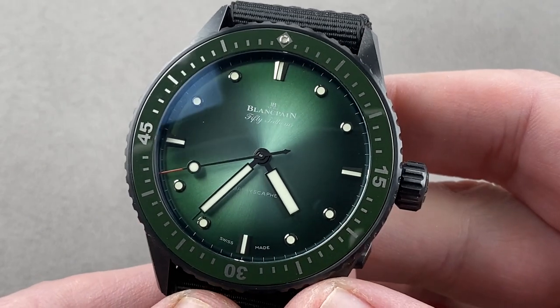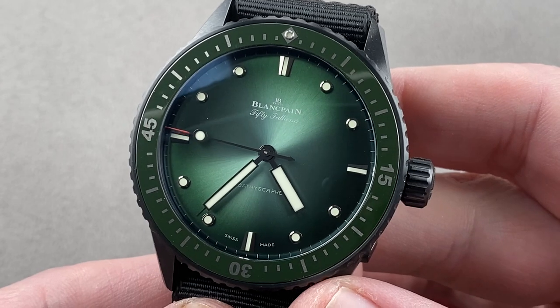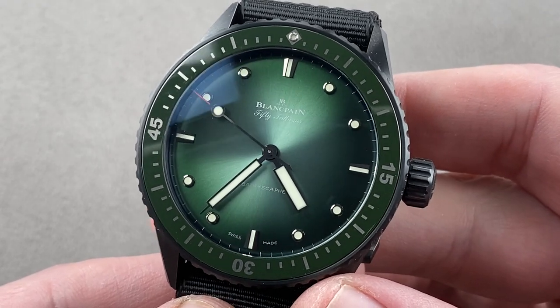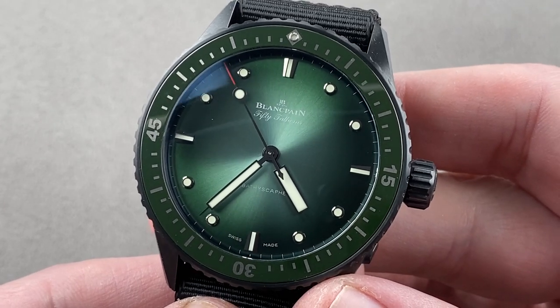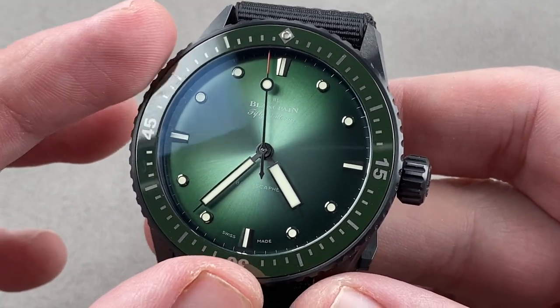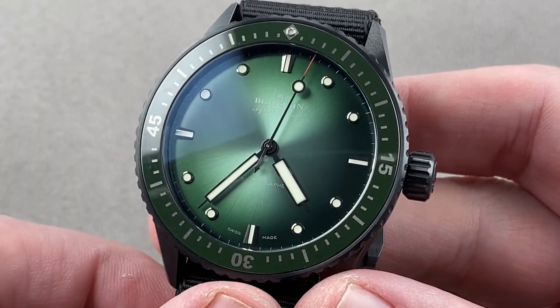Launched for the 2020 model year in 50 pieces, this is the Blancpain 50 Fathoms Bathyscaphe Mokaran Limited Edition, dedicated to hammerhead shark conservation. It is unofficially part of the continuation of the Ocean Commitment series of watches, but whereas many of those watches featured extraneous graphics on the dial, this watch actually features less. It is a unique no-date dial Bathyscaphe.